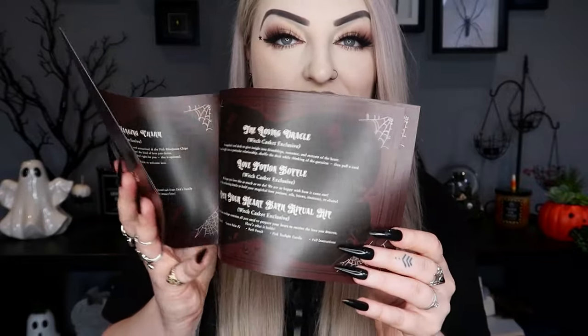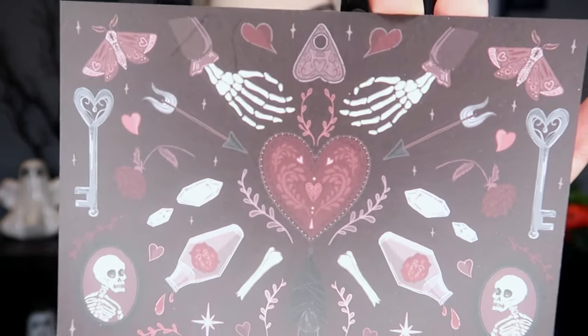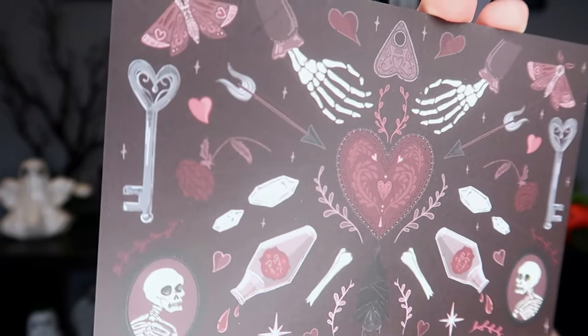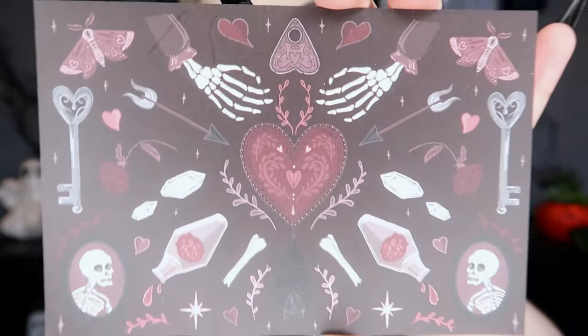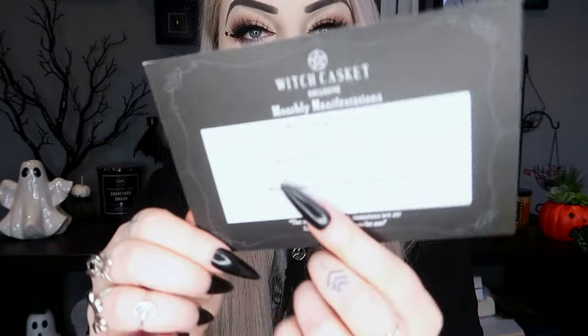So this one is 'Love Charms' — that is the theme for this month. It's a really deep burgundy red and black sort of color scheme. This little booklet tells you information about everything in the box if you want to know more. And then we have our little print for the month — a love-themed print with keys, hearts, moths, skeleton hands, crystals, arrows, bones, and lots of different things. A very cute one this month.